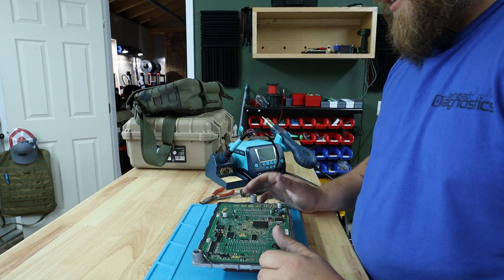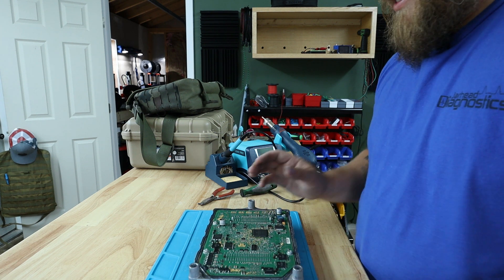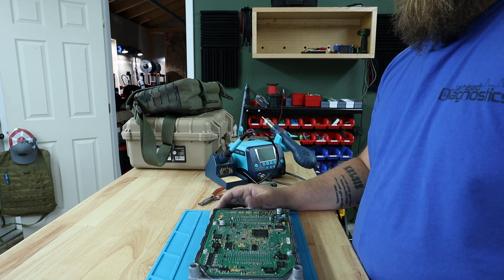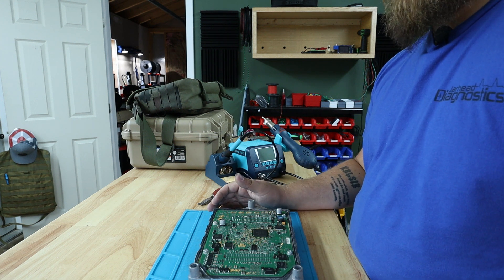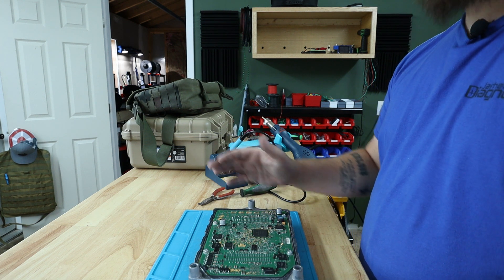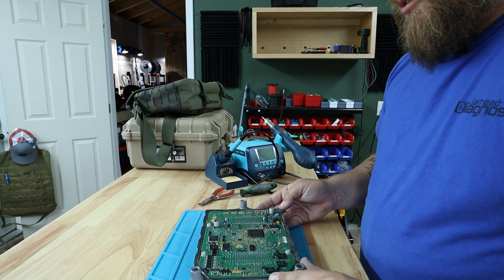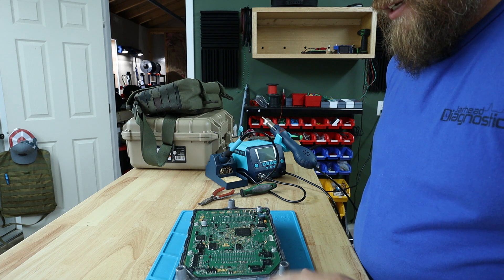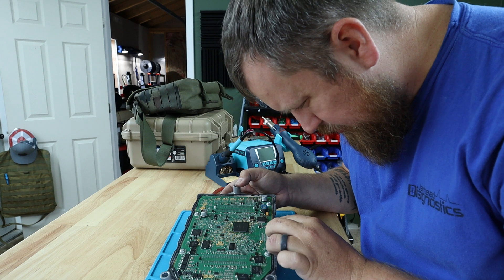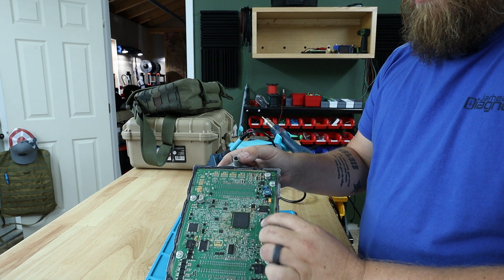Now that we've got the cover off, the next thing is to find the EEPROM. Every board is different — every board has a different EEPROM and how it's set up. Some of them are the MCU, some of them are the EEPROM. I've done one of these boards before so I already know which one it is. This one is an ATMEL EEPROM, which is right here.